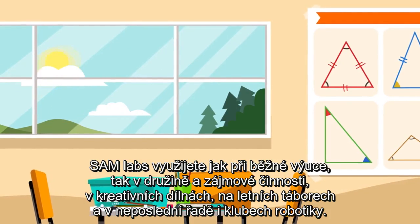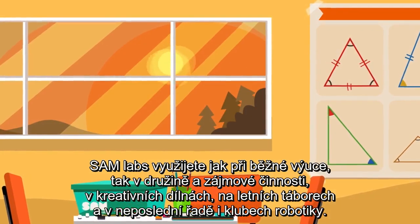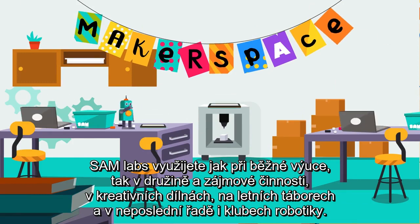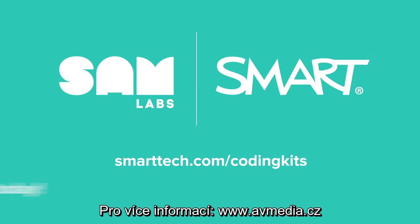It's perfect for classrooms, after-school activities, summer programs, maker spaces, and coding and robotics clubs. Learn more at smarttech.com/coding-kits.